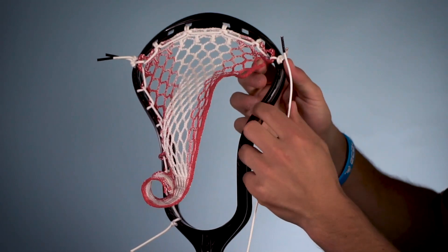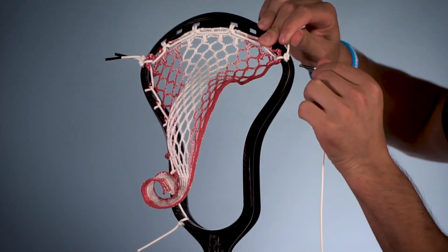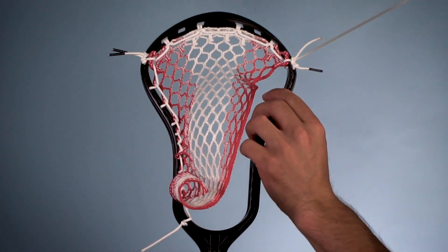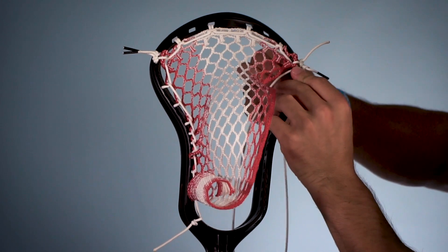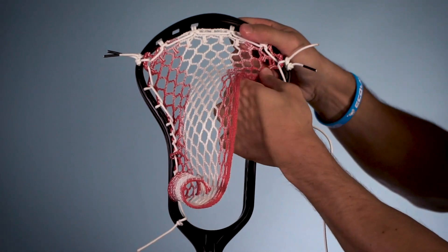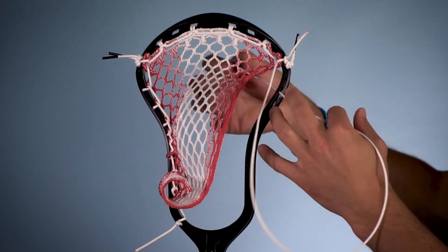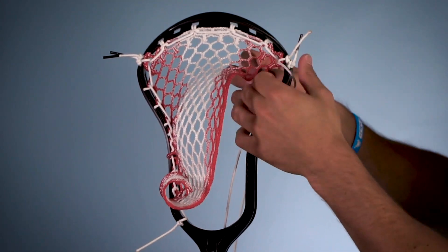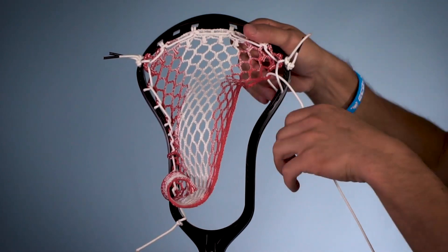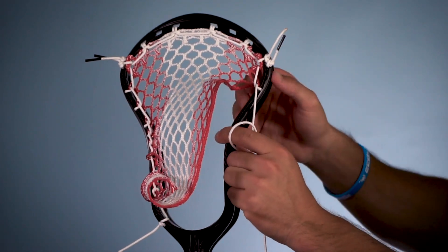Now we're going to start on the sidewall. You can see we've got our 10 diamond top string through the first hole and here's our first 10 diamond row. We're going to start our sidewall through that first sidewall hole as well — same hole as the top string — and then come through the top string hole again, just to make sure that's nice and secure. Now we're going to do an interlock skipping two sidewall holes, coming down to this one here. You go straight into the sidewall for an interlock, then up through the bottom of the mesh and then right under this loop here, and you pull that down nice and tight. You've got an interlock on the first time to mesh with two sidewall holes skipped.